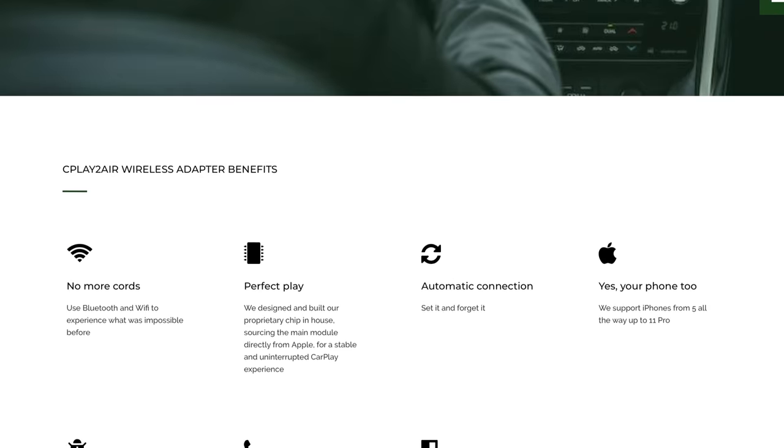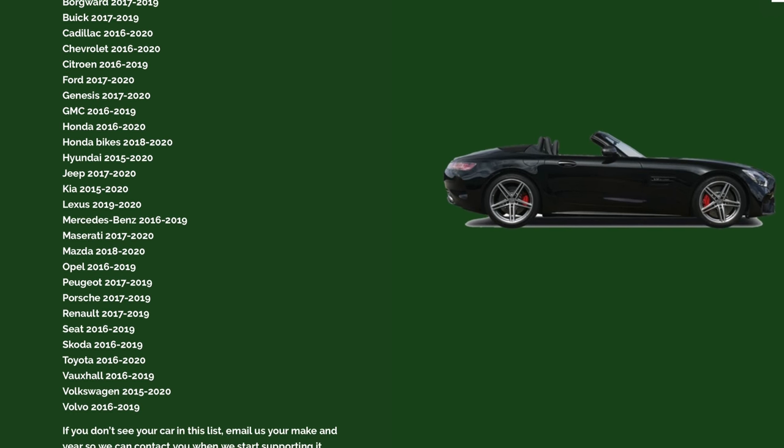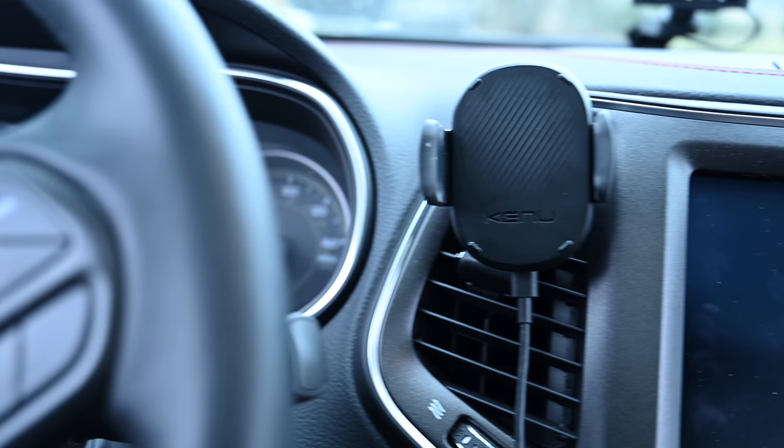We're testing this with our 2019 Jeep Cherokee Trailhawk. There's a whole list of supported cars on all the different manufacturers' websites. The idea is simply to plug this into your car's USB port and get wireless CarPlay. To me it seemed almost too good to be true, so I was very skeptical going in.